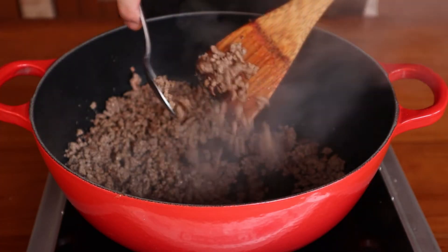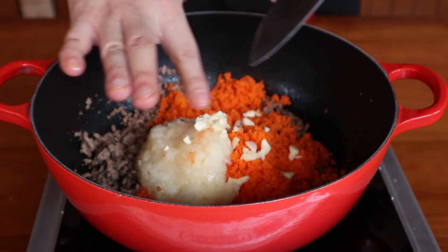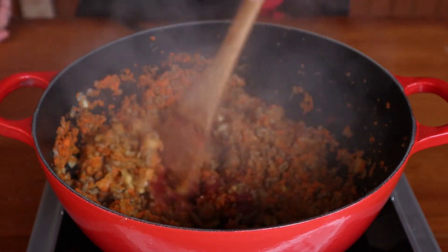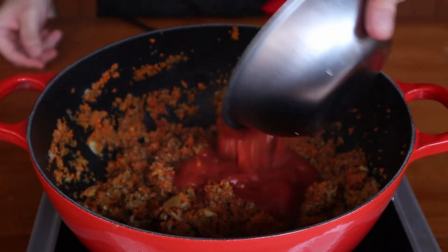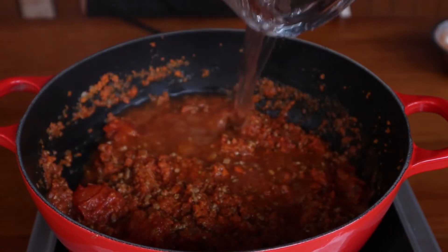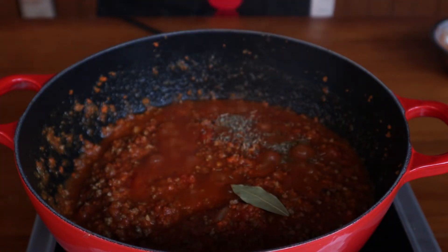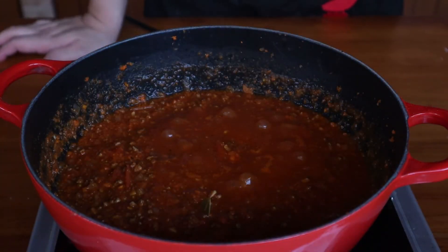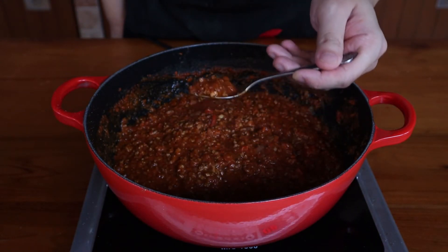When your meat has some nice colour and has dried off quite a bit, toss in the vegetables and sweat them off. Once that's done, scoop in about 30 grams of tomato purée and cook that off. If you have a glass of red wine on hand, pour that in and let it reduce down. Finally, pour in about 300 grams of your pomodoro sauce along with 500 millilitres of water. Bring that to a boil, toss in your thyme and basil, and let it simmer for about two hours. Stir occasionally and top up the water if the sauce is reducing too quickly. When done, taste for seasoning and make any final adjustments with salt and pepper.